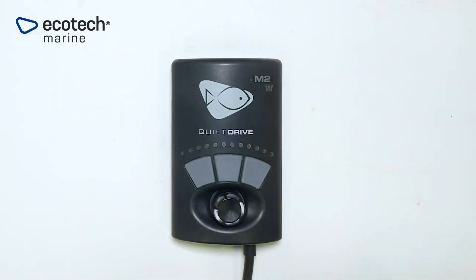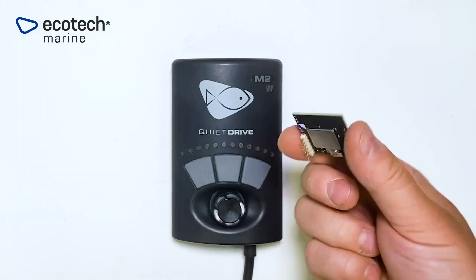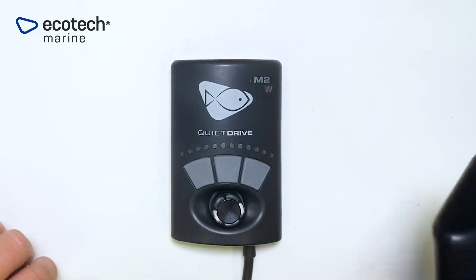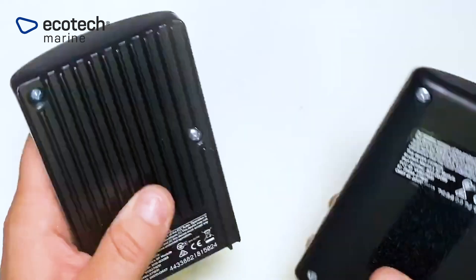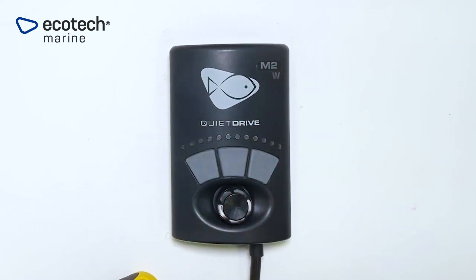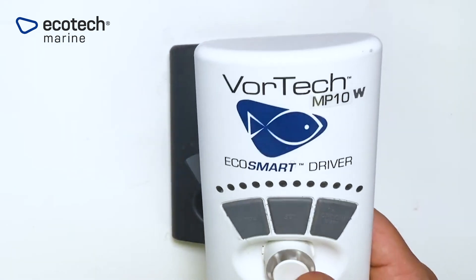In this video we will be updating the QuietDrive driver on the Vortec and Vectra with a black RF module. The Vortec and Vectra are identical except that the Vectra has a heatsink on the back of the controller casing. If you have a Vortec equipped with an older EcoSmart driver, you will need to upgrade to QuietDrive so that you can use your pump with Mobius.